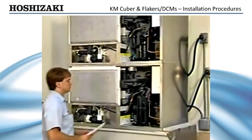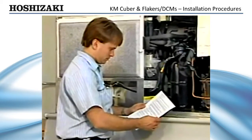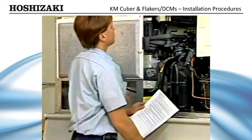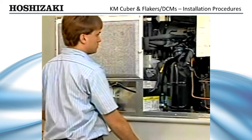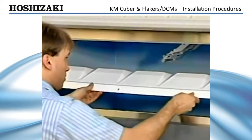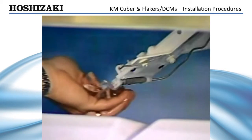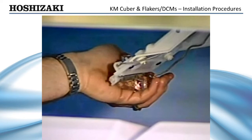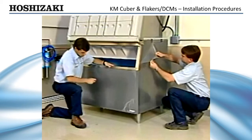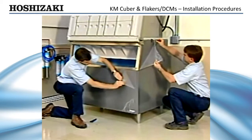Now that you have installed the Hoshizaki ice maker, review the final checklist provided in the installation manual. At the point that the list requires you to start the ice machine, flush the water system thoroughly and check the unit for proper operation. Check the bin control switch for correct operation and position. This can be accomplished by holding an ice cube in contact with the bulb while the ice maker is running — the machine should stop within 6 to 10 seconds. Once the installation is complete, carefully score the edges of the protective plastic film and peel the film from the exterior panels.